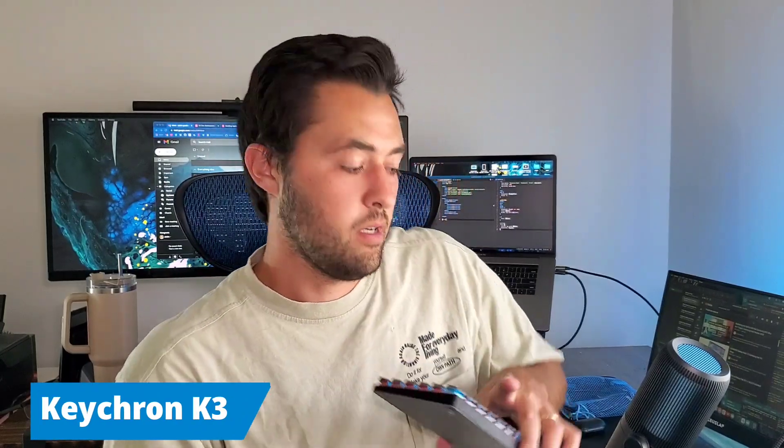Alright, so for the tech that I'm using, I have the Keychron K3 keyboard — it's RGB optical switches. I currently have the blue switches, and there are red, brown, black — different options of linear, tactile, or clicky.